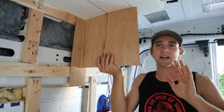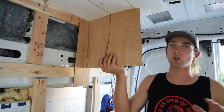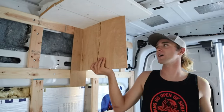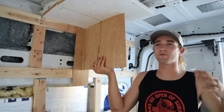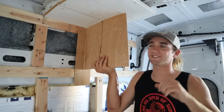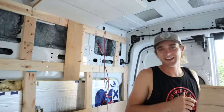Also having Mackenzie stand back and eyeball it, making sure it looks right. Our tools could be saying one thing, but when we step back and look at it, it could look a little wonky. So having a good balance of eyeballing versus using the proper tools is a good thing. Now that we have our template, we can head to the table saw and cut out all of our pieces.